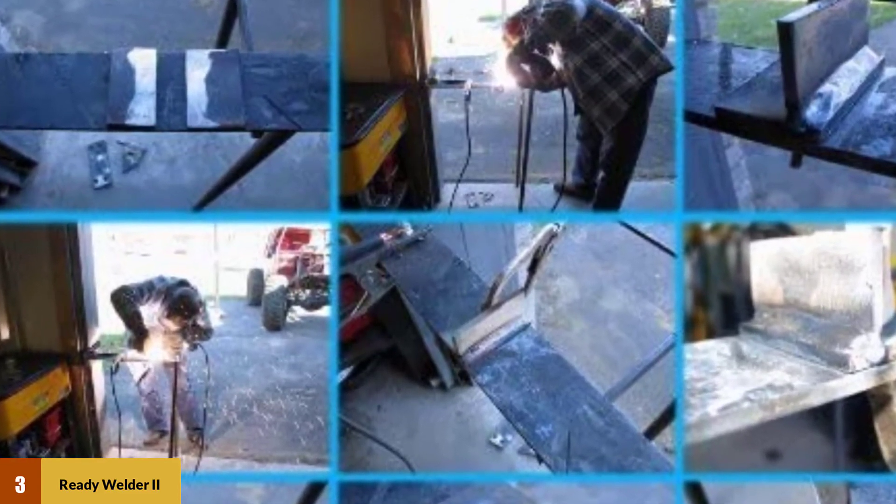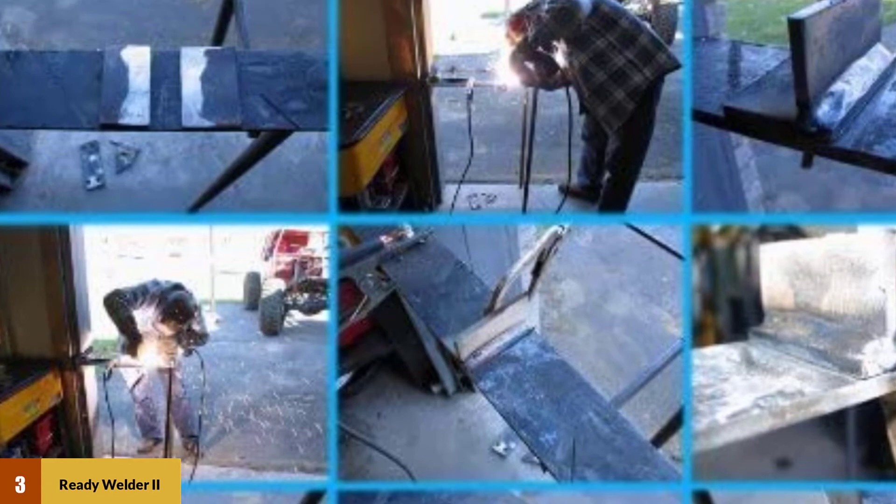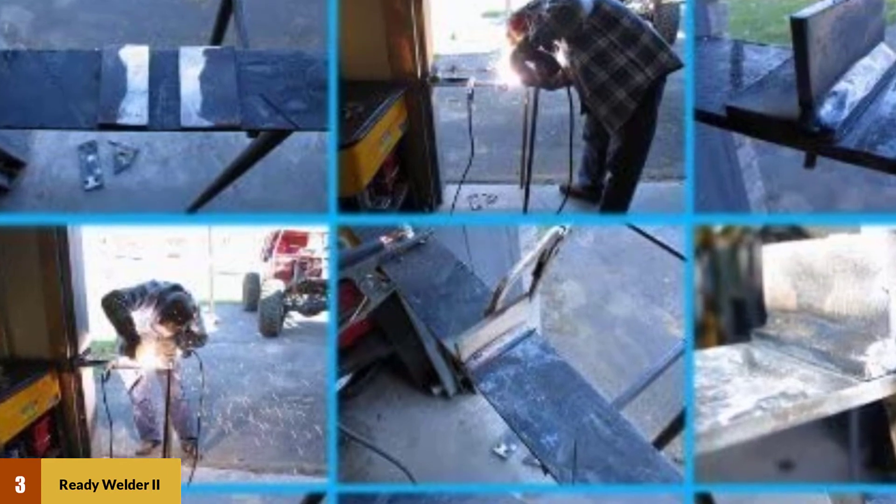For steel up to 3/4-inch thick, you can use three 12-volt batteries for a total of 36 volts input.